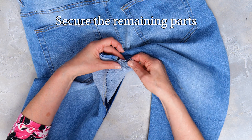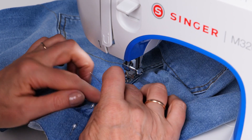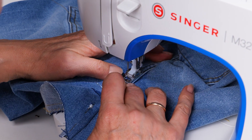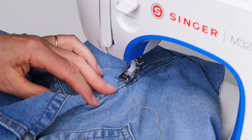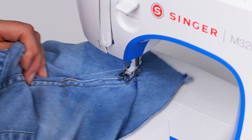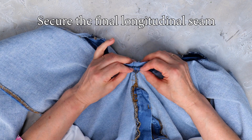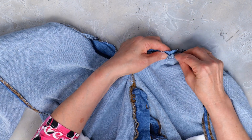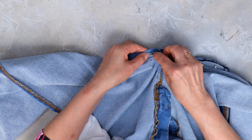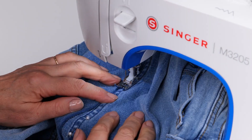Secure the remaining parts and sew. Now secure the final longitudinal seam and sew.